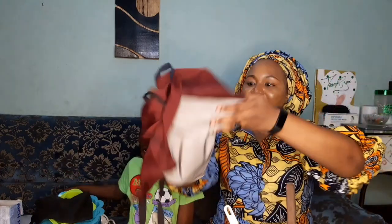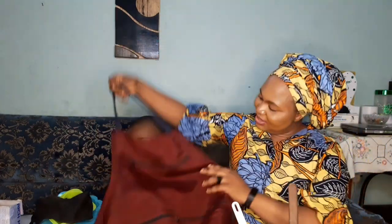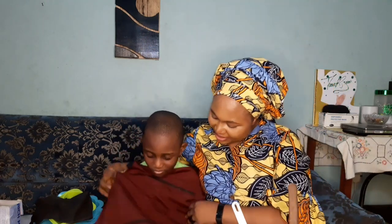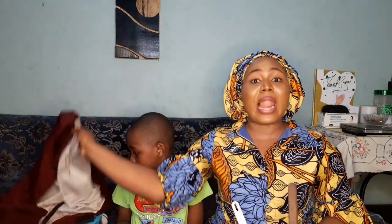Another very important thing is the apron. I use this to cover my body because when you're making some of these formulations, they could spill and pour on you. If you don't want to use an apron, you can go for a lab coat instead.